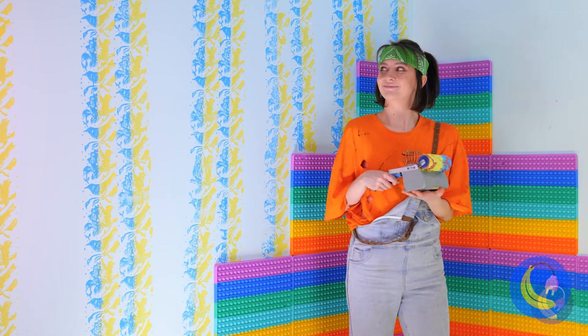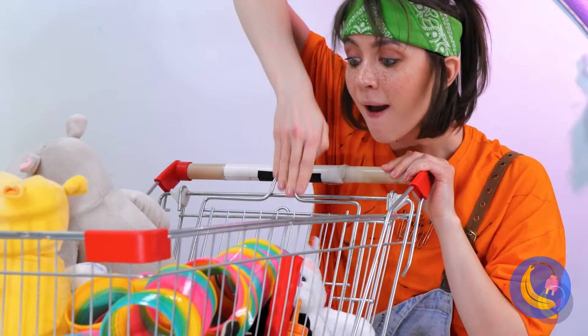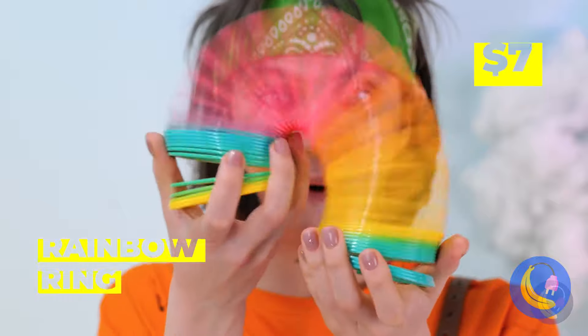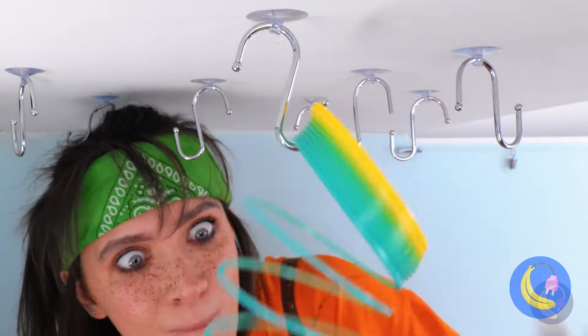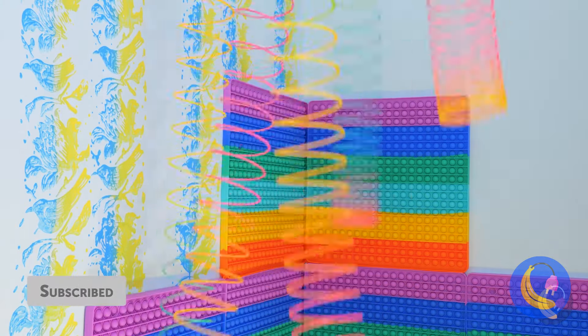I think it's missing something. A rainbow ring — fun to play with and fun to hang up on the ceiling. It's like something you'd go through in a fun house.